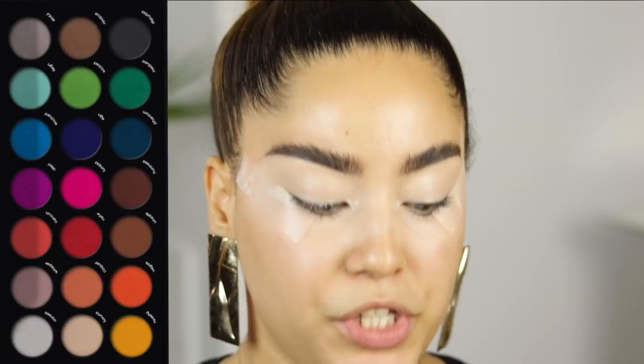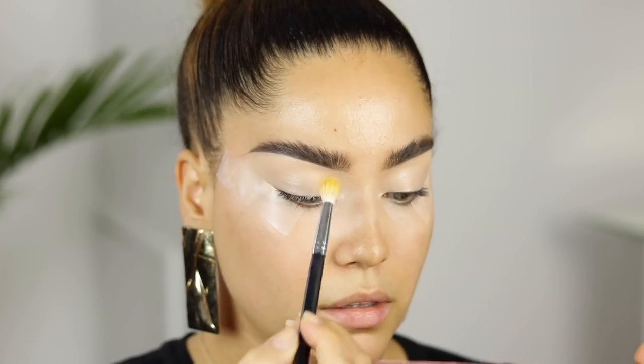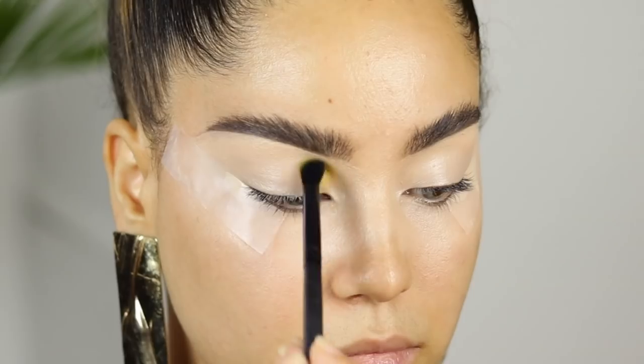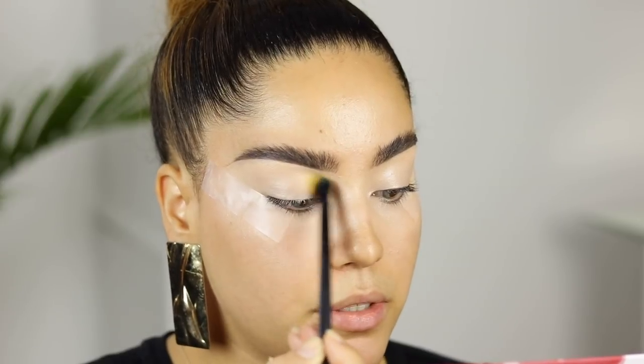I'm going to start with a yellow shade called Tweety — super cute name actually. And I'm just going to start digging that onto the inner crease right here. I'm applying it on the inner parts of the eyelid, as you can see.